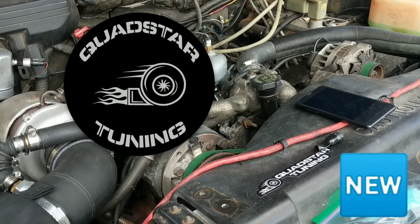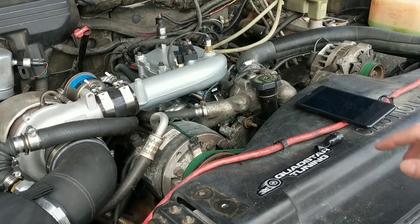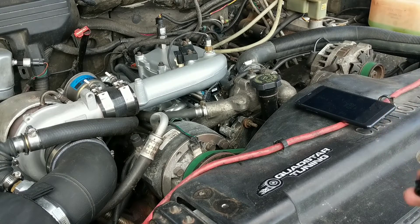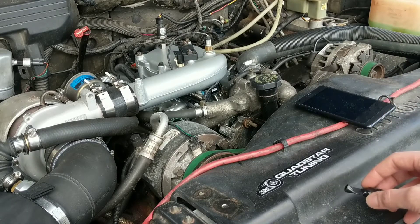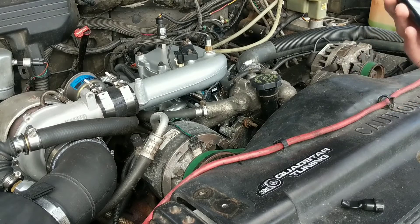Hi everybody, we got a new product alert here today at Quad Star Tuning. What we're going to talk about is our coolant temp sensor fooler. The reason you might want this is because on these trucks, when you're going to set the ignition timing or the top dead center offset, you have to get the truck up above 170 degrees for the computer to actually go into relearn mode.